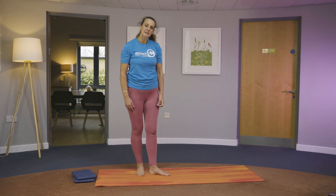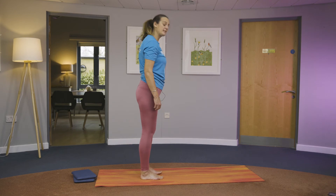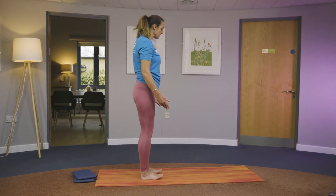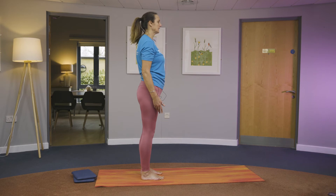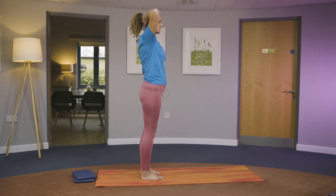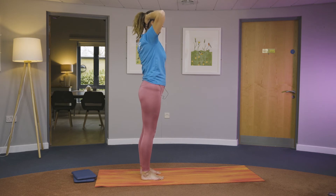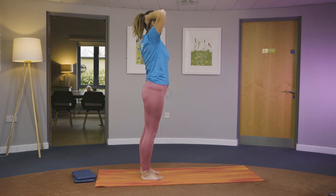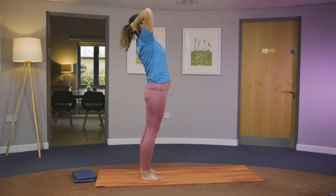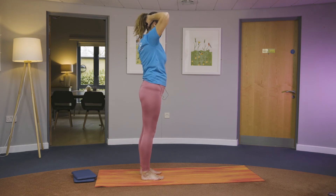We're going to do a standing back bend — like a cobra, which we would normally do lying on our tummies, but we're doing it standing. Take your feet parallel, keep your ribs over your hips, tuck your tailbone in. Take your arms out wide and bring your hands behind your head, interlocking your fingers. Press your head into your hands, then roll your nose up the wall, up towards the ceiling, all the way back through the hips. Roll the head back and bring yourself back into neutral.